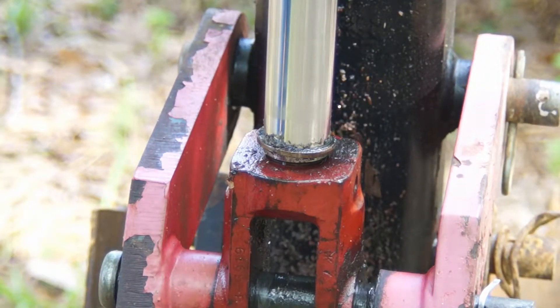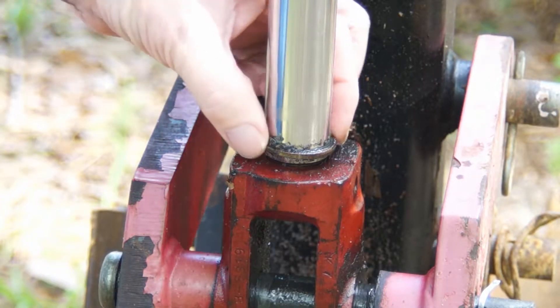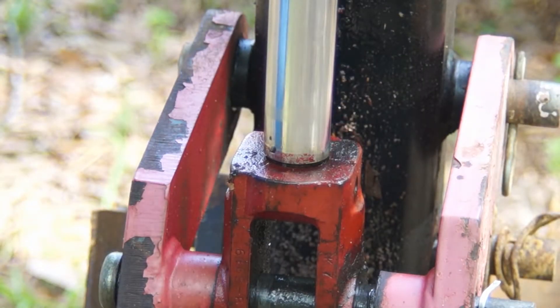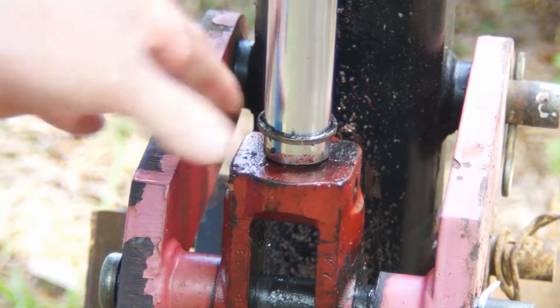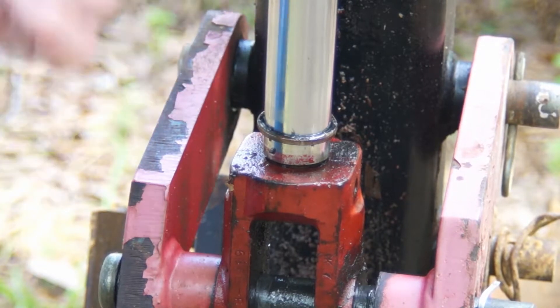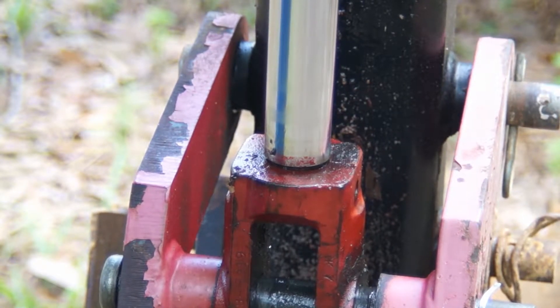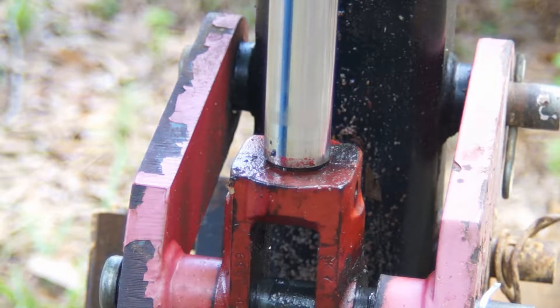I know that the cylinder packings are pretty rough in this particular machine. This right here is actually part of the wiper, which does just exactly what it's supposed to do. It should be connected to the gland end, and what that does is it wipes all of this junk off of your rod and keeps it from going back up into your cylinder. If this is that bad and it's hard — it should be kind of soft and pliable — I can tell it's shot. I've got some new packing on the way. It'll be here next week, and I'll walk you through rebuilding one of these cylinders. It's a pretty simple task.